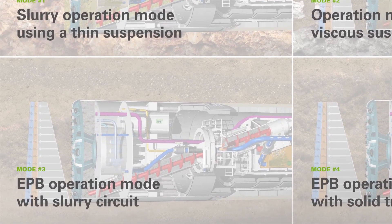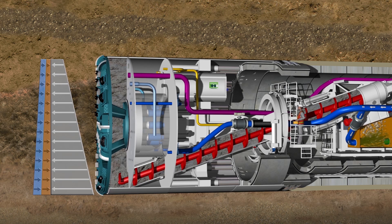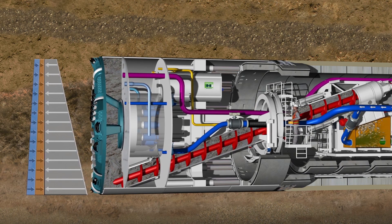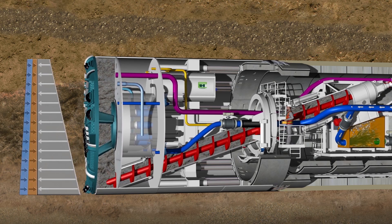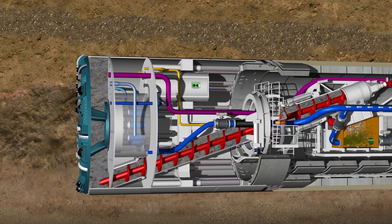EPB operation mode with slurry circuit. This operation mode involves tunnel-face support using a conditioned ground paste. The support medium in this mode can be very pasty to liquid. Unlike a standard EPB, the pressure reduction in this case doesn't have to be performed by the screw conveyor. This is done by the closed hydraulic conveying system with slurry fire box, which also transports the excavated material out of the tunnel.